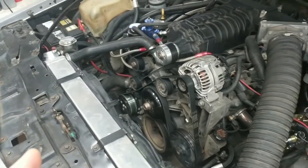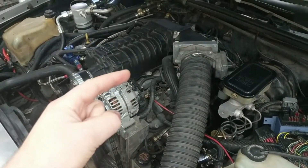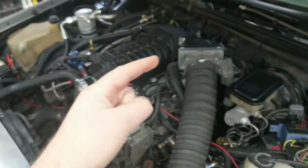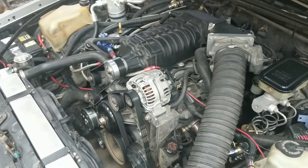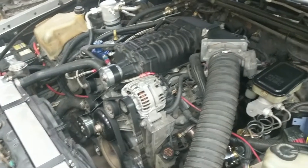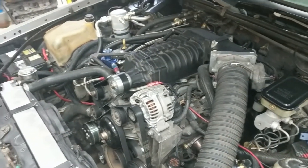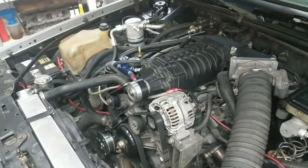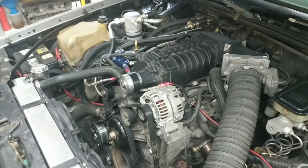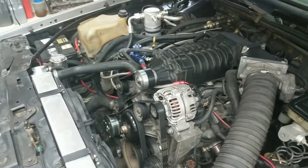In this case I just have that aftermarket Sanden compressor. One issue is on older car stuff — carbureted or EFI — you'll notice there's usually a little solenoid on the throttle body or carburetor that bumps the throttle linkage to bump your RPM up when you turn your AC on. One challenge with these LS engines, especially if you're driving by wire like me, is there's not a way to bump that idle up.